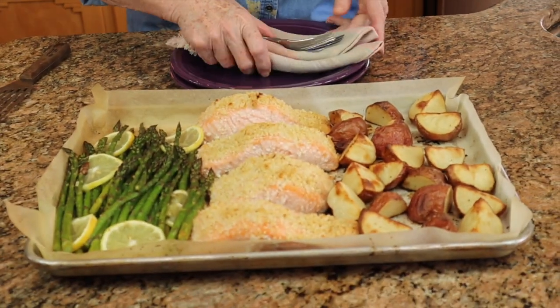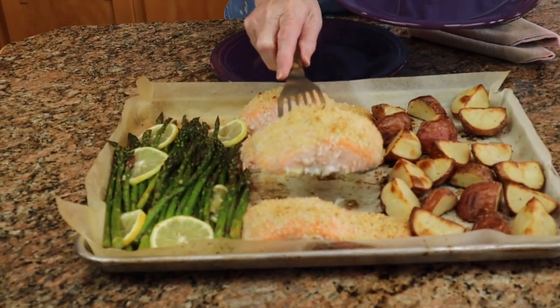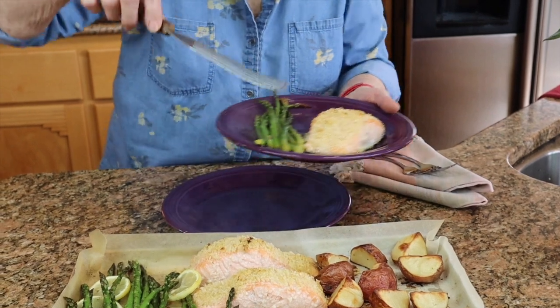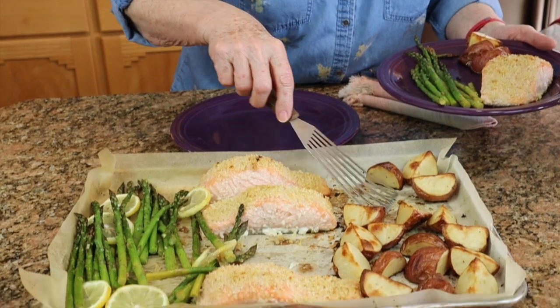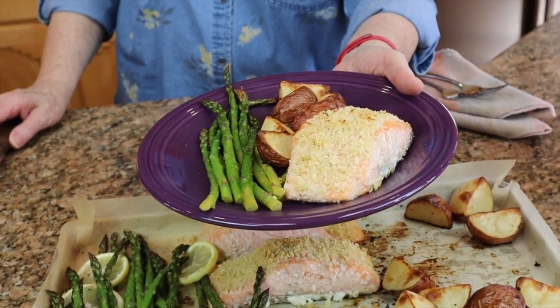This is just out of the oven — it smells fantastic and it looks wonderful. We are ready for dinner. It took only about 15 minutes in the oven and everything is just ready and beautiful. Here is what our plate looks like for our dinner this evening. Thank you so much for joining us, and excuse us while we go eat!